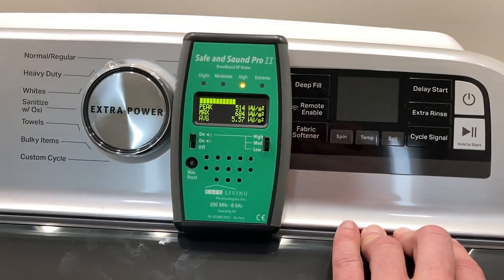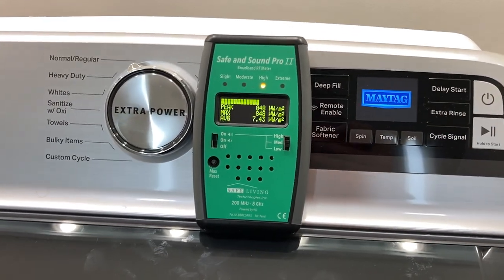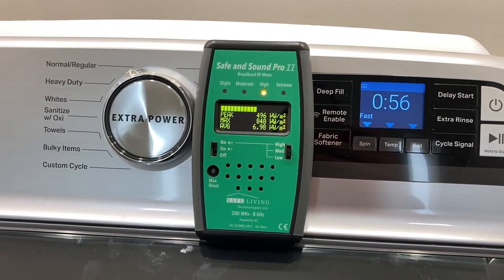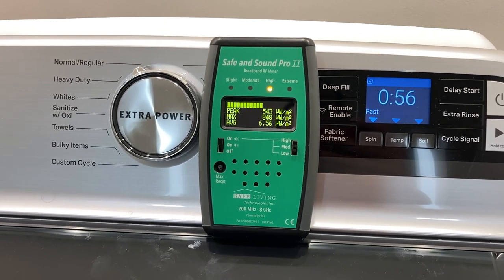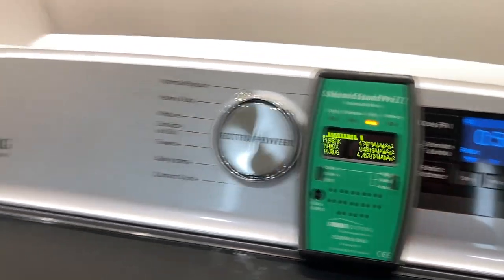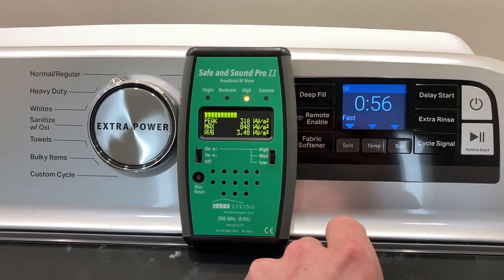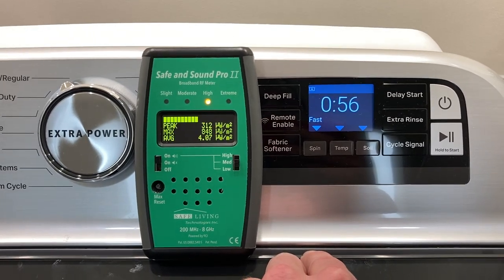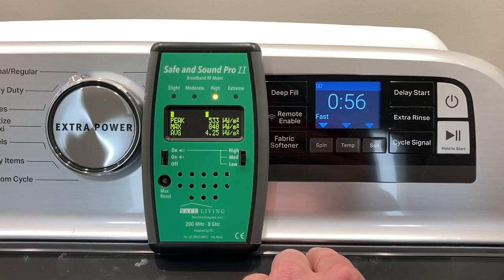So it doesn't transmit anything when it's off — that's a good sign. We need to verify that, as some appliances might do that. What happens when we turn it back on? Is it now going to emit wireless frequencies all the time? No, it's not — so that's a really good sign. Now we know that for this particular washing machine, you're going to actually have to turn this button on each time to connect it to wireless, to send out that wireless signal. And now we know — and knowing is half the battle, as they say.